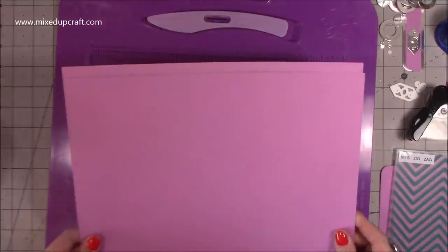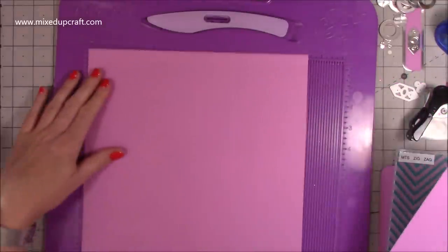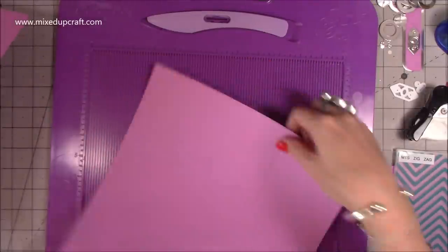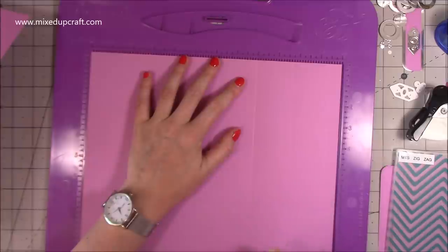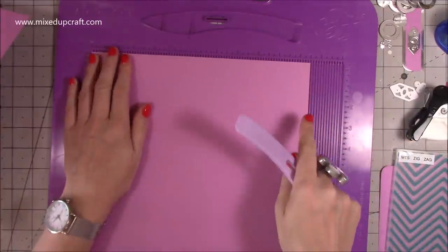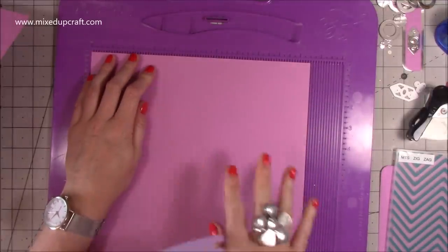I've got all my pieces here and I'll talk through those as we go. First you want two pieces of 12 by 10 and a half inches, and you want to score both pieces along the 12-inch side at 8 and 11 and a half, and then along the 10 and a half inch side at 3 and a half. So both pieces like that.